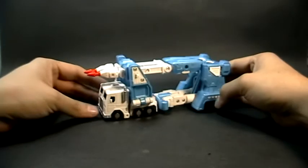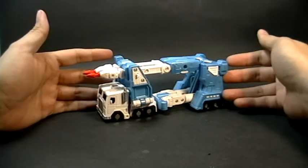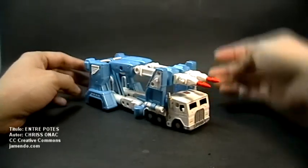This time I will bring Ultra Magnus from the Titanium line. And as we can see, it's a beautiful representation of Ultra Magnus G1.